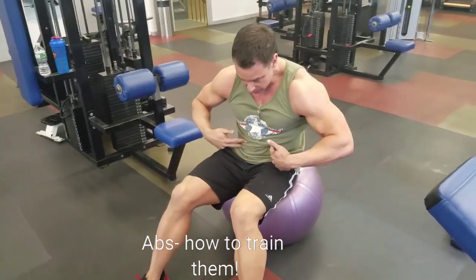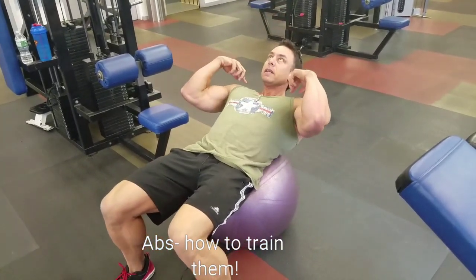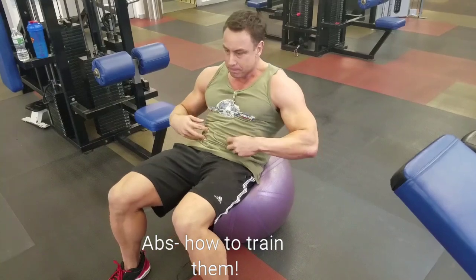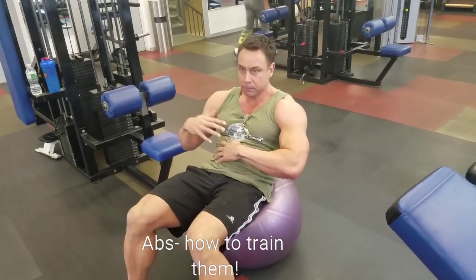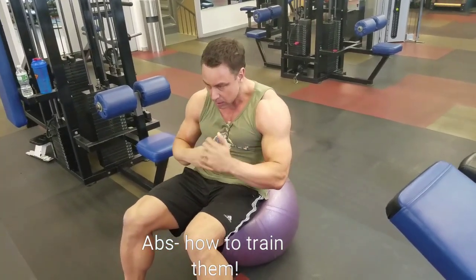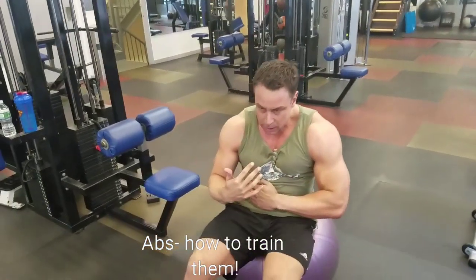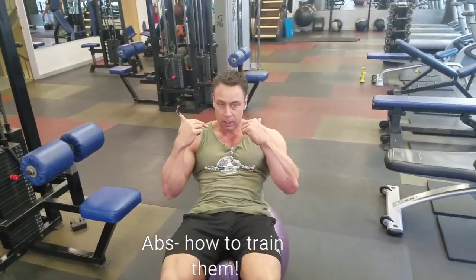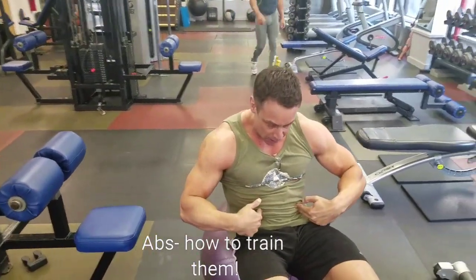You want to focus on stretching your abs and coming back slowly, basically going vertebrae by vertebrae, and use this as an activation exercise. If you're very adventurous you can obviously add weight, but for most people that's not necessary. Again, it's about control and feeling the contraction.